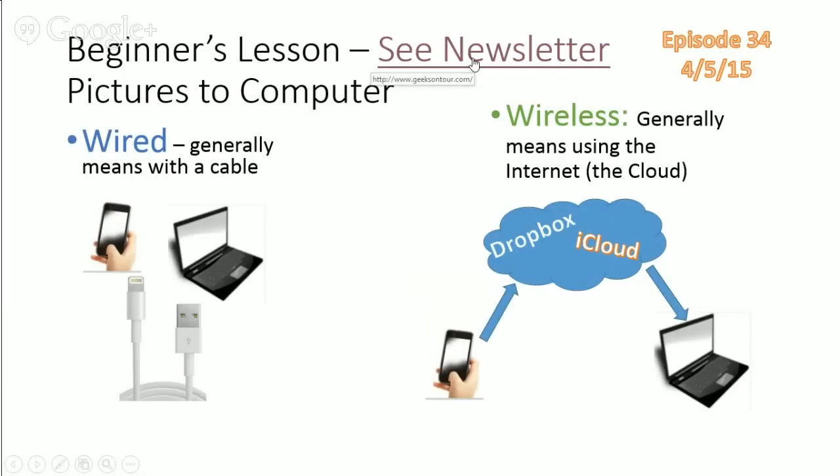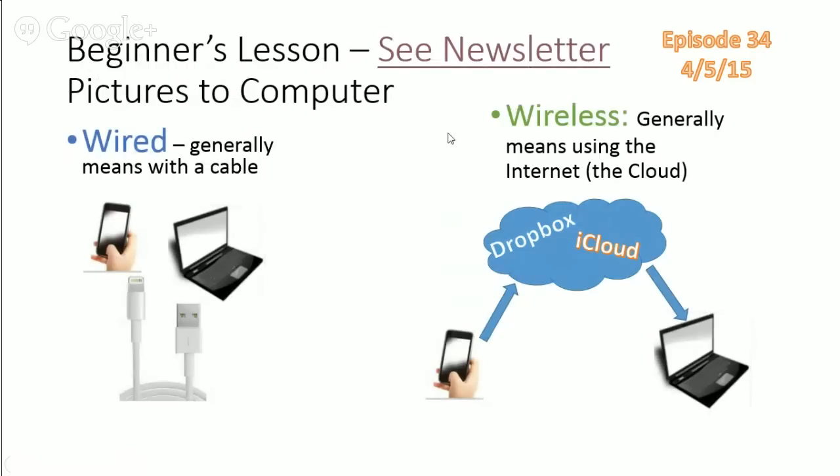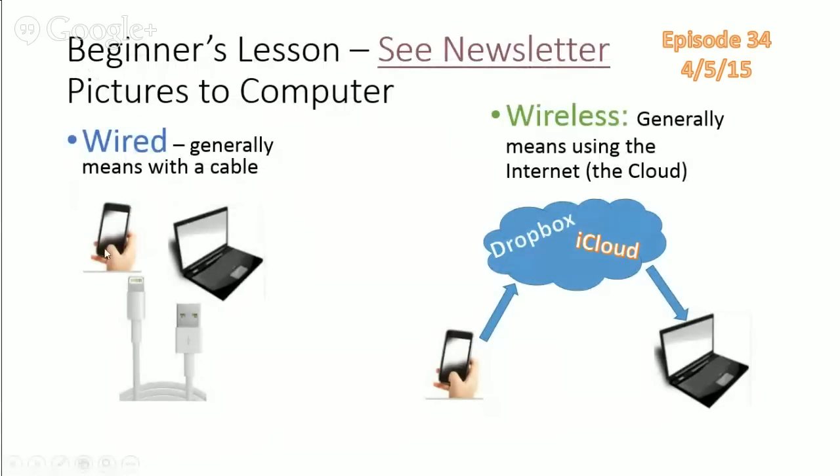There are two ways to get pictures from a phone or tablet — same thing. When I say smartphone, I'm including tablet. You can either do it wired or wireless. We love the wireless way because Dropbox just makes it automatic and so easy. You take a picture with your device and it's on your computer. iCloud does the same thing but for Apple products and Windows only — Android is not included in iCloud. So I say do Dropbox; then you don't have any limit on your devices. But you need a good internet connection and you'll be using your data.